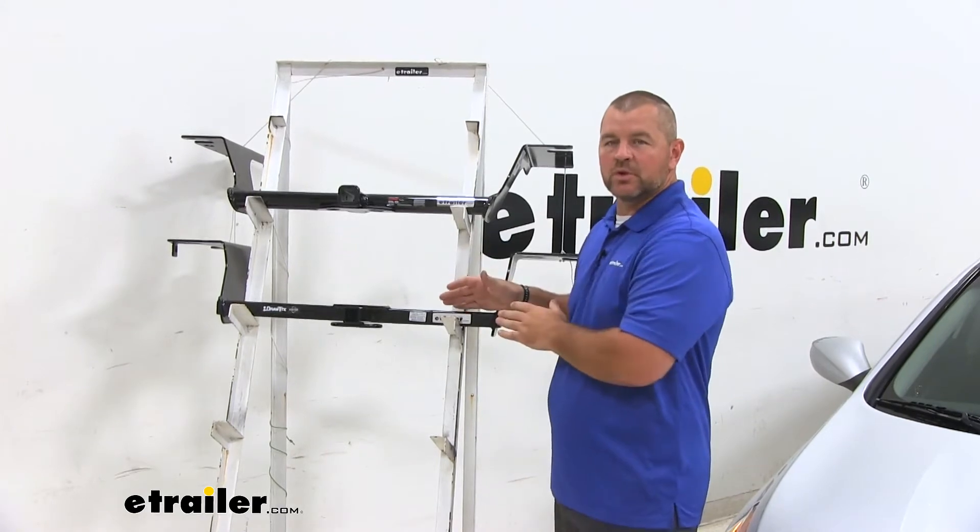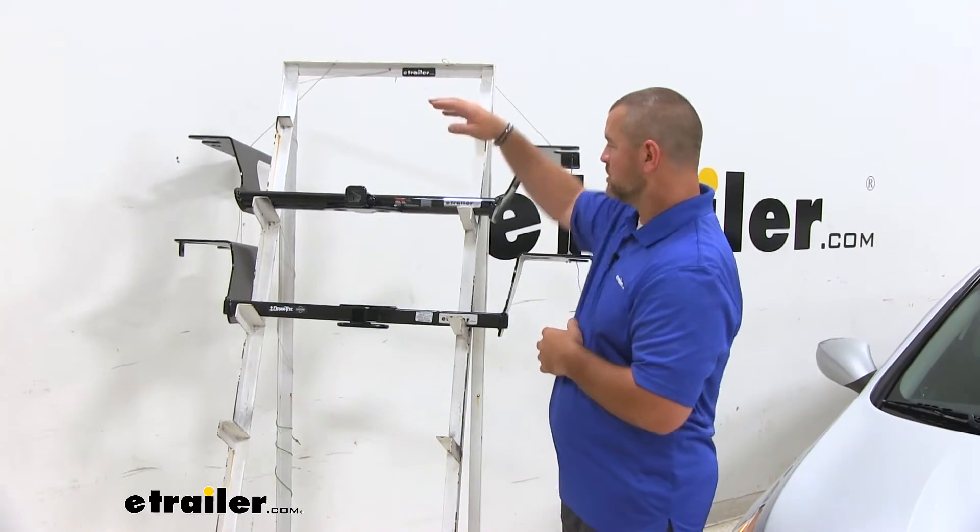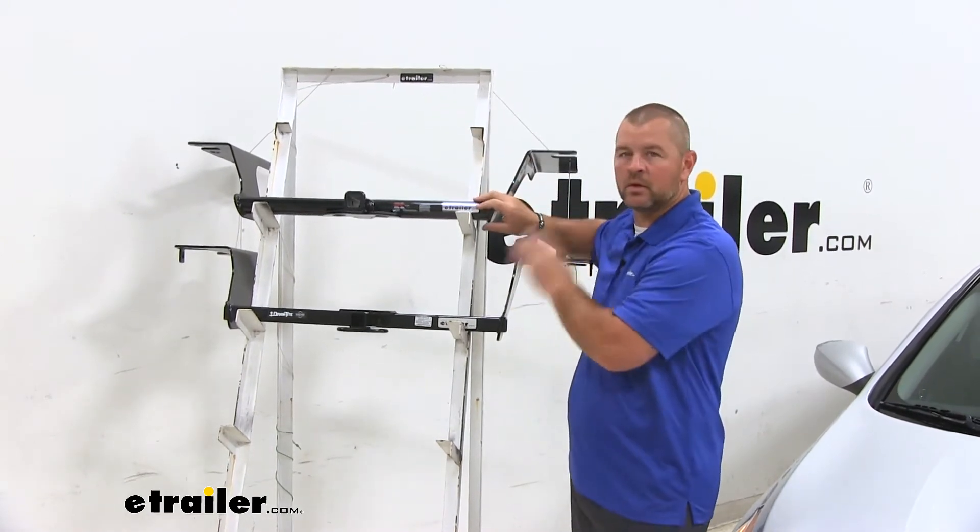Both are going to be a steel construction with a black powder coat finish. Our Draw-Tite is going to be a semi-gloss, and our Curt is going to be a gloss finish.